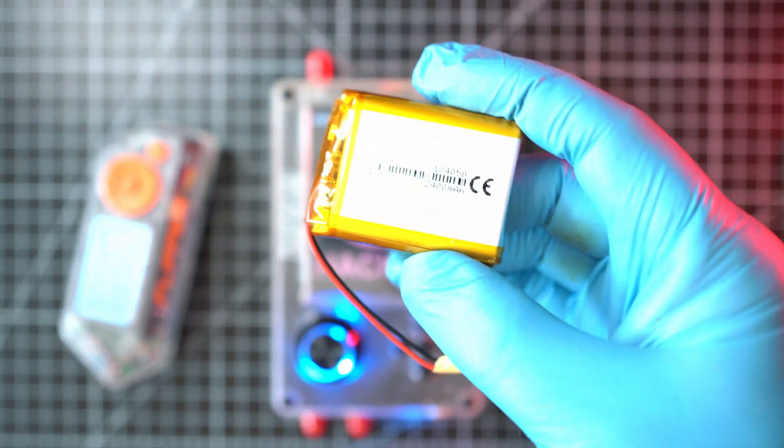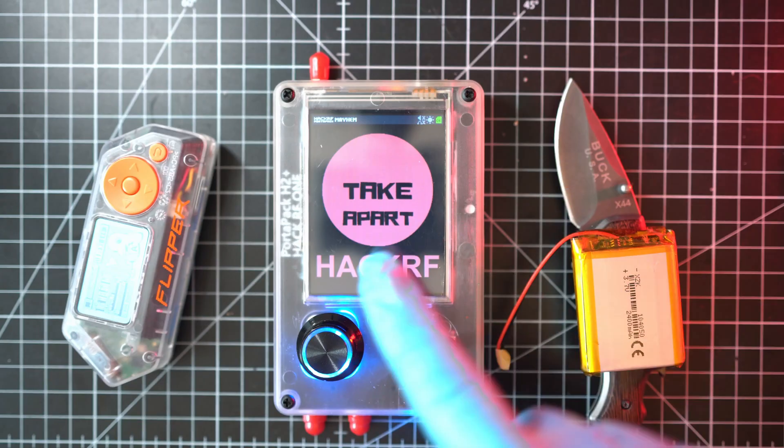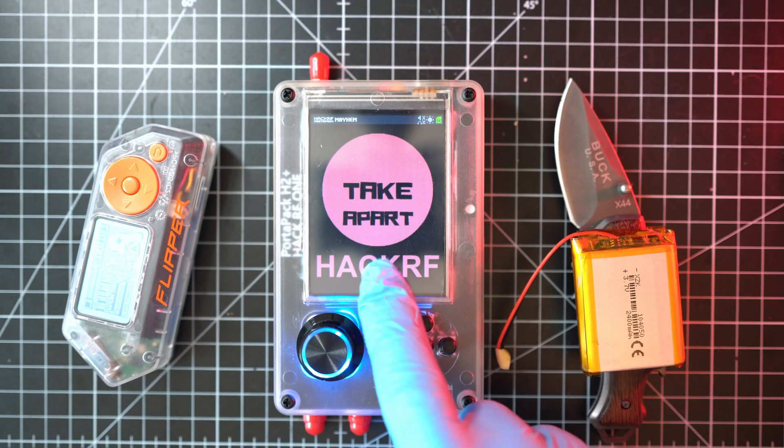Welcome back to TakeApart. Today I will change the battery in my HackRF One PortaPack H2+. The battery is located right here. Product links are in the description below.